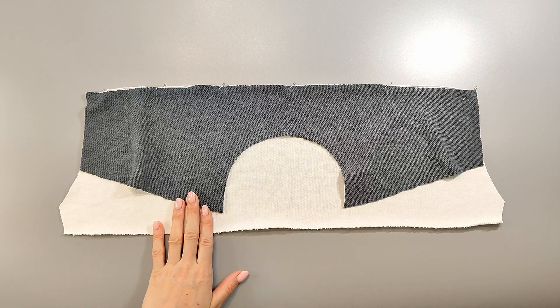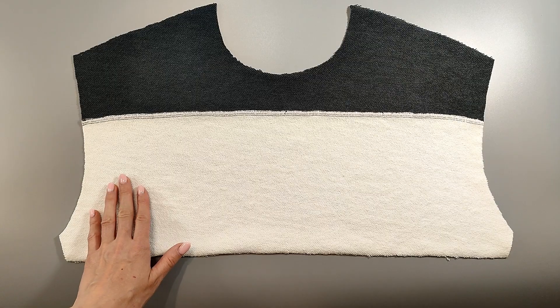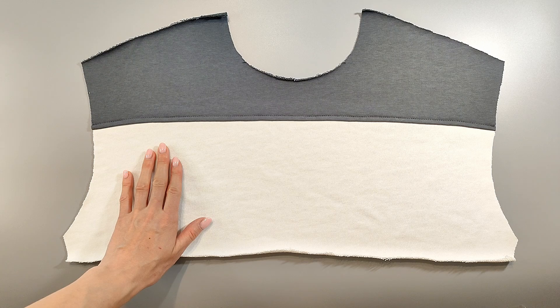Let's get sewing. Let's start with the front. Sew the upper piece of the front to the middle part of the front, placing the pieces right sides together. Press the seam allowances up. Then top stitch along the upper piece at 0.5 centimeters from the stitching seam.